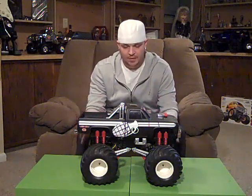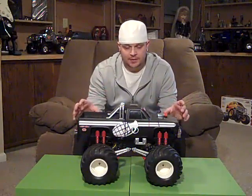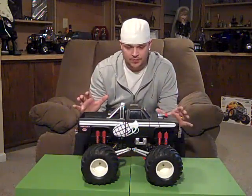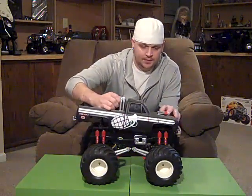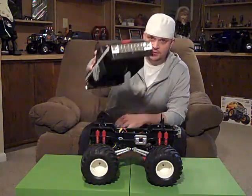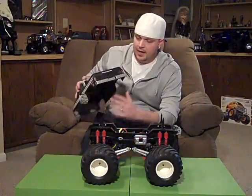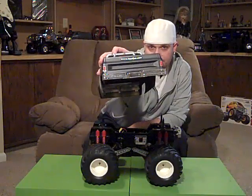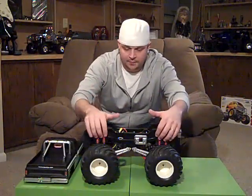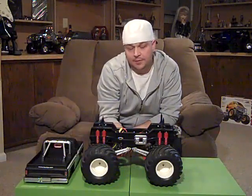This particular truck is my 1987 vintage Clodbuster, first year released. A couple of ways you can see that: on the front grille, instead of saying 4x4x4, it actually has a Chevy symbol, and it'll say Chevrolet on the tailgate. Also on the truck, it'll have red shocks, red bumpers, and red suspension plastics on the bottom.